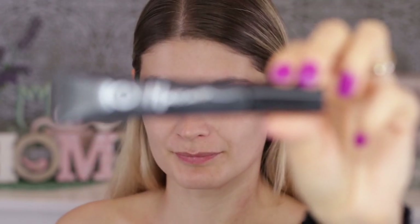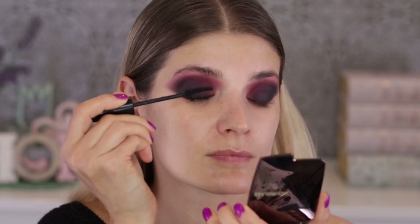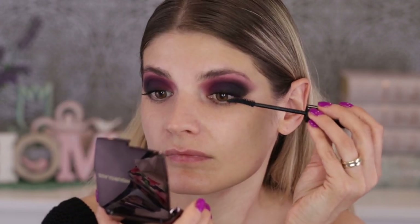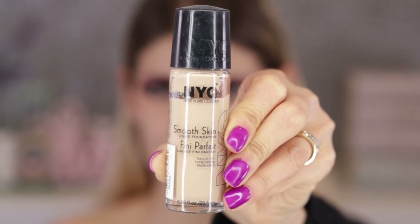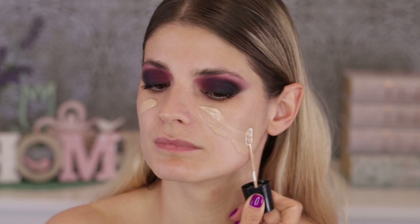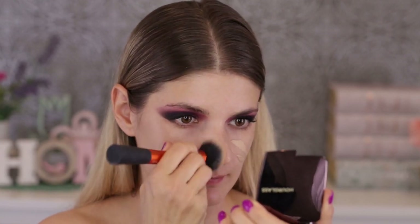This is just a very smoky, blended, dark look. Moving on to mascara — one of my favorites, from Nyx Code London. The wand is so thin you can apply it on the bottom lashes without smudging. Then I'm moving on to my base — I applied my skincare before filming so I can go directly with the foundation, which is the NYC Smooth Skin liquid foundation.